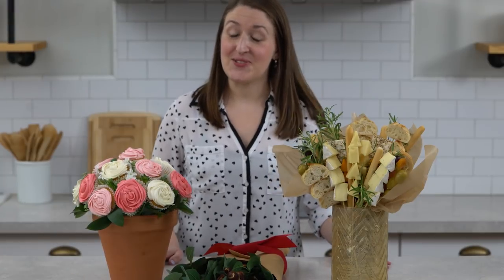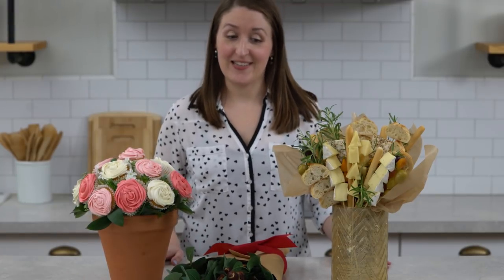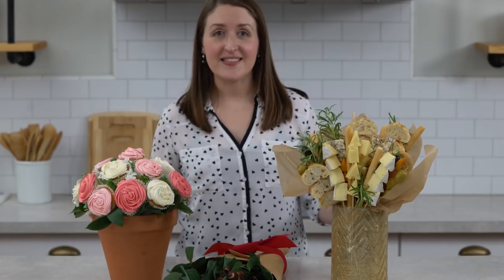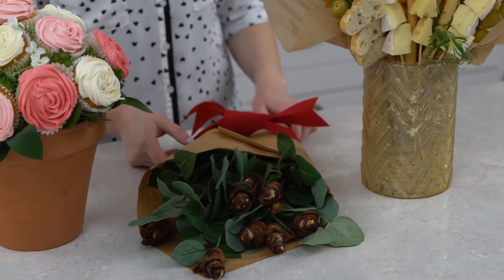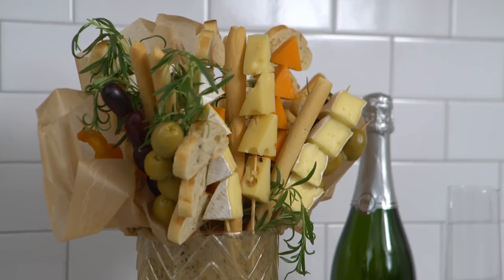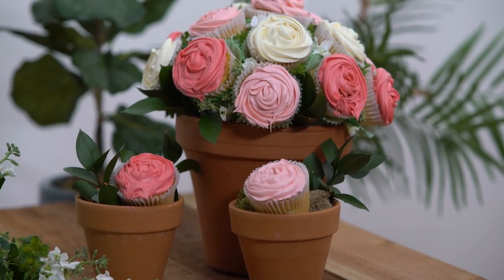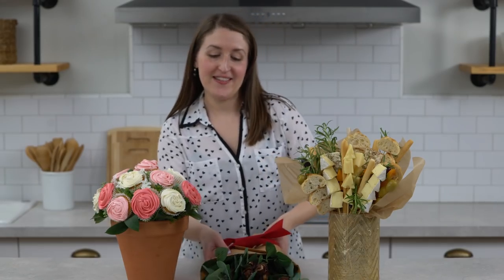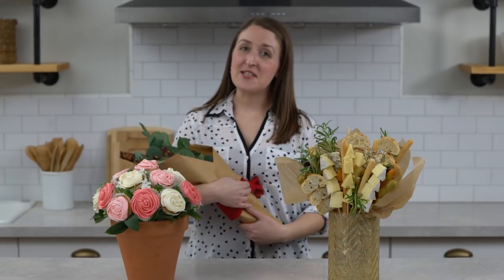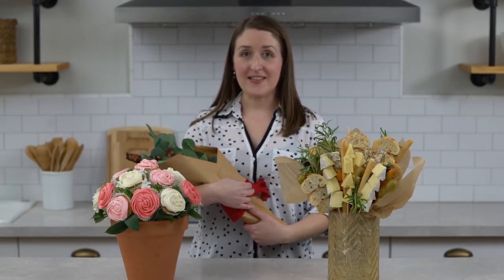Are you super jealous of my boyfriend right now? Because you should be. Look at these. I honestly can't believe I made these and how easy they were and how great they turned out. Which one of these would your boo love to receive this Valentine's Day — the cheese bouquet, the cupcake bouquet, or my personal favorite, the bacon bouquet? Tell us in the comments below and be sure to give us a like and subscribe. Bye!